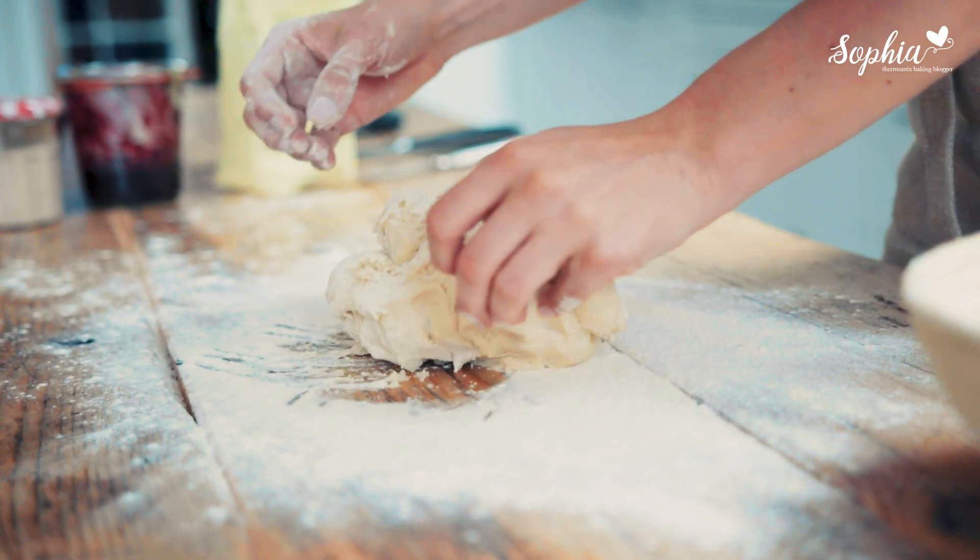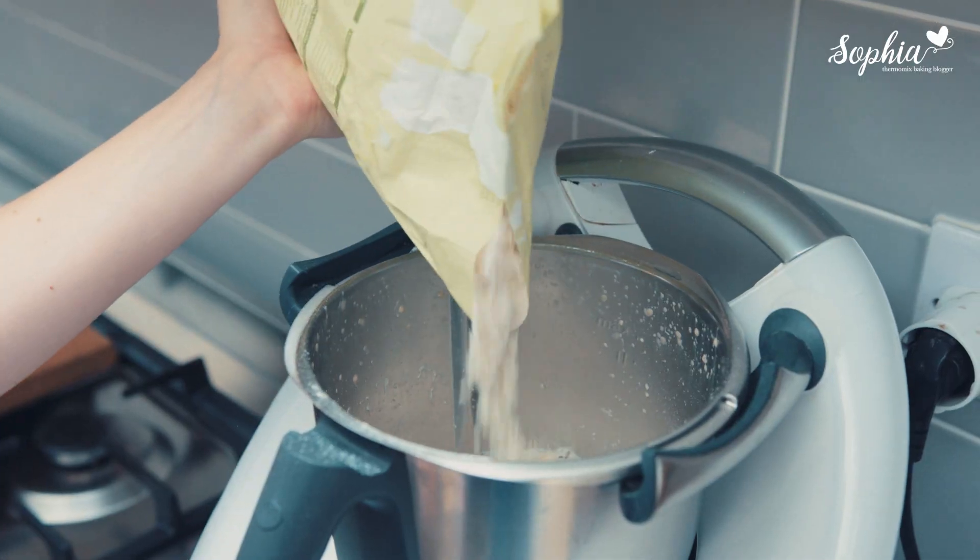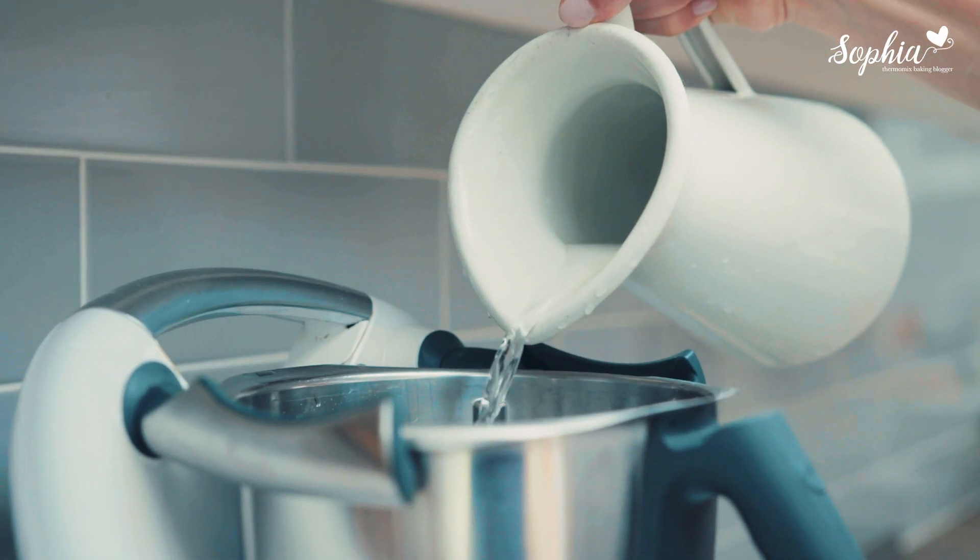Sourdough is a bit of a different technique. For me it was very important to write a book that makes it very clear. The process is simple — it's flour, it's water, and it's time. That's the sourdough, nothing else.